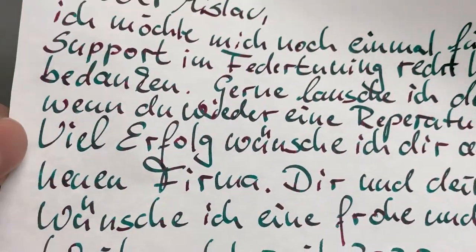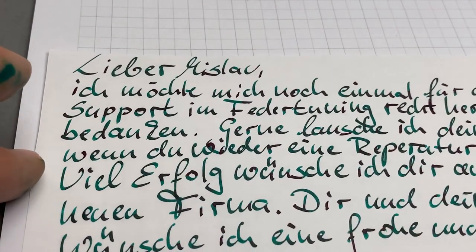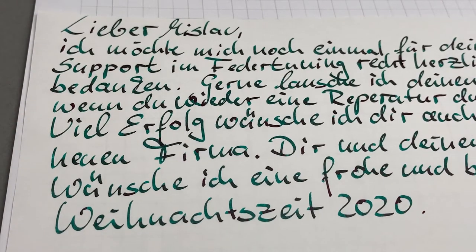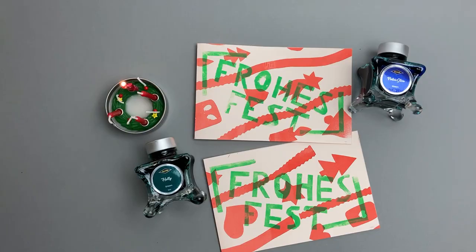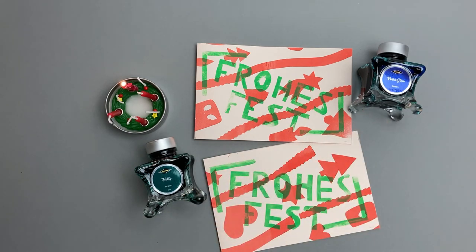Also mir gefällt das sehr gut. Das wäre eine schöne Option, wenn ihr eine Weihnachtskarte schreibt – also eine sehr schöne Tinte. Ich hoffe, mein Spezial zum ersten Advent hat euch gefallen und ihr habt jetzt auch Lust, Karten zu schreiben. Ich kann euch diese beiden Tinten ans Herz legen – die scheinen recht schön. Habt eine schöne, besinnliche Weihnachtszeit. Macht's gut. Alles Liebe.